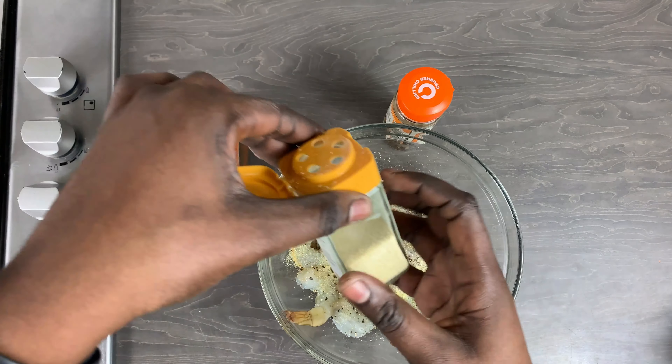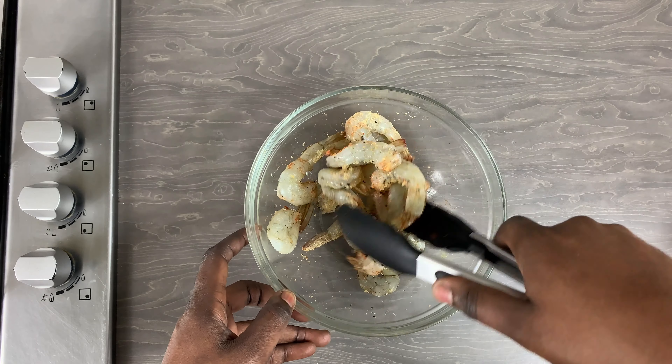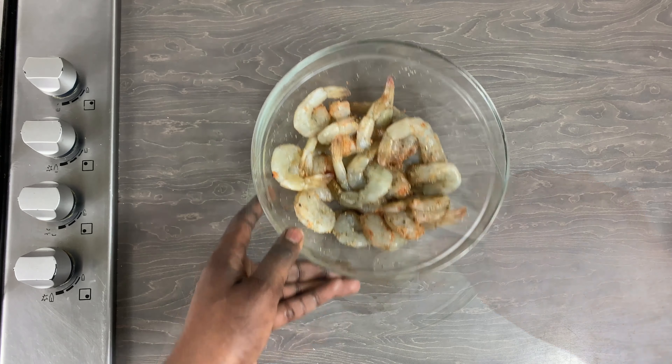I'm going to be leaving the chili flakes out and use them later on in the dish. I'm just going to mix everything together, ensuring that the seasoning is fully incorporated, and then leave this aside to marinate for a little while while I get on with my zucchini.